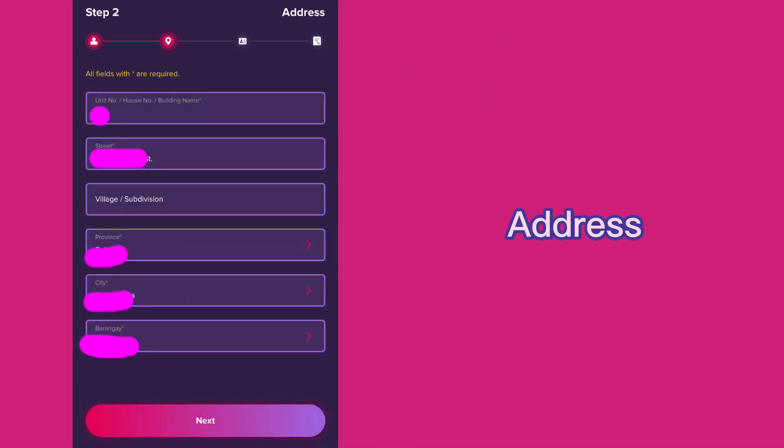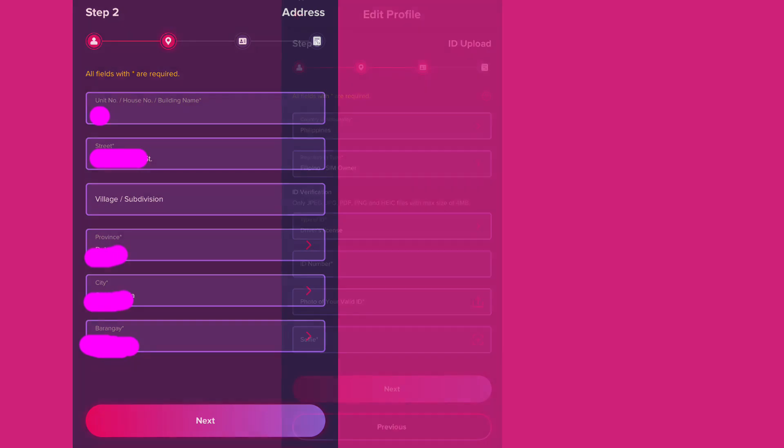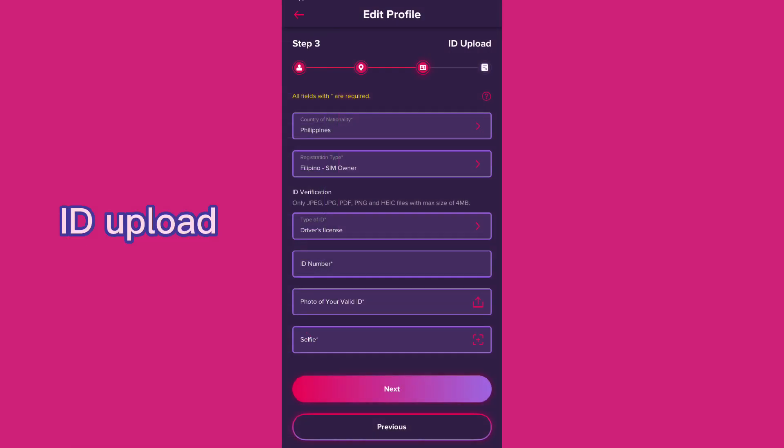Step 2 is your address — fill in the required fields and click Next. Step 3 is the ID upload.